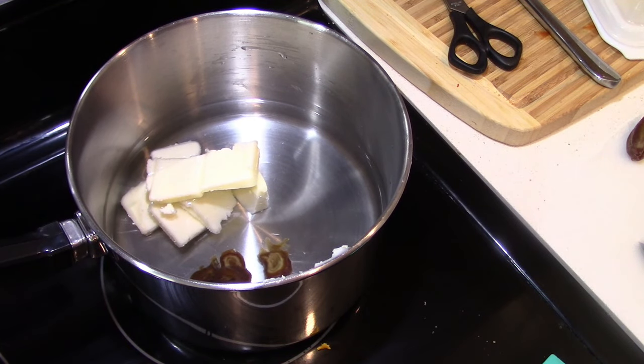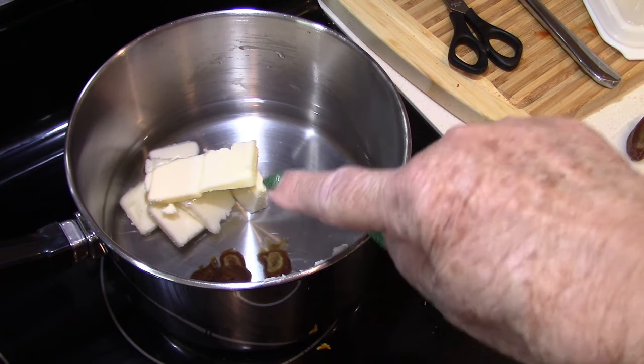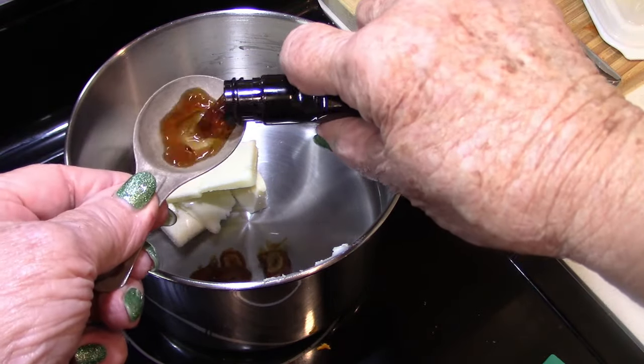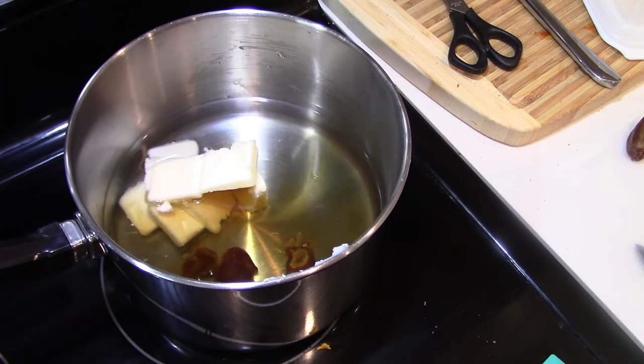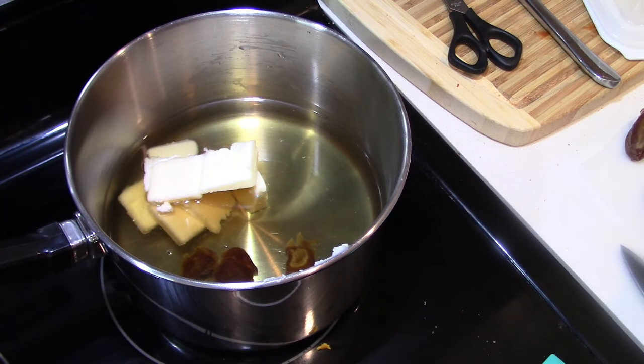Now I have a pan on the stove. It has two cups of water in it and three tablespoons of butter. And I'm going to cut up the dates that will go into this water — we're going to use this to make the filling. I'm putting a tablespoon and a half of vanilla in here; it calls for a lot of vanilla. I'm going to take you over and show you how I cut the dates up. They're already pitted, but they were not chopped already, so let's get these chopped up and in the pan.